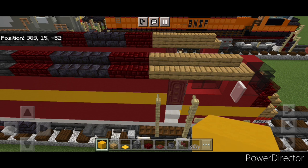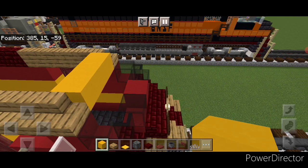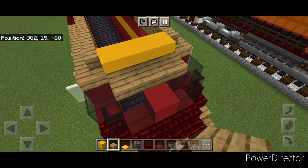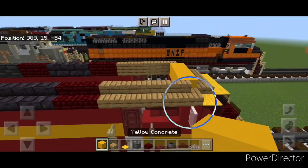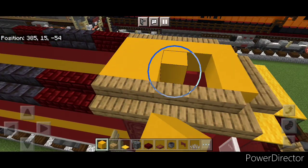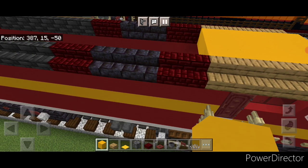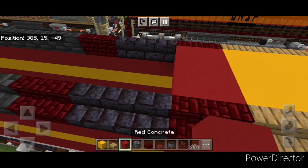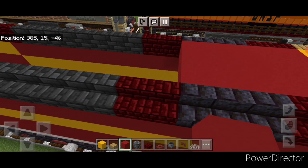Come up here between these front oak stairs and put three yellow concrete across the middle. Then three oak slabs on the bottom front of this in the middle. Then yellow carpet here, three here, one here. Fill the rest of this roof three wide with yellow concrete to the back of these oak stairs. Behind that section switch over to red concrete and start filling this in three wide, bringing it back to the back of these two red nether brick stairs.